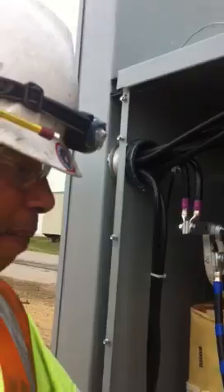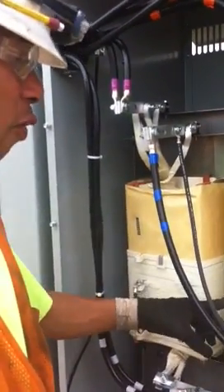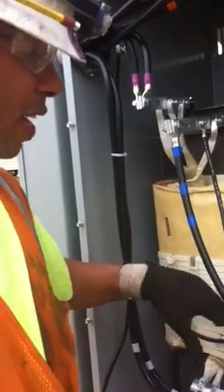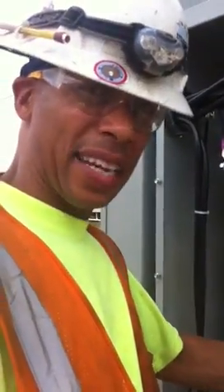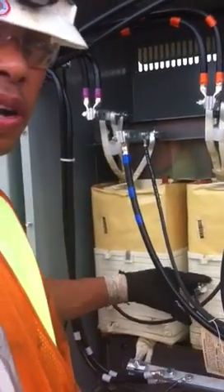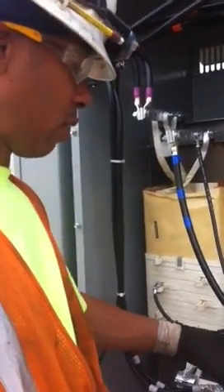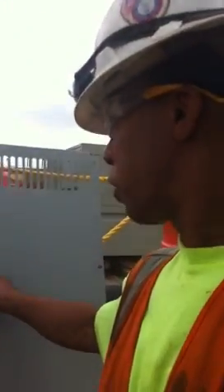And these are your terminal taps — tap one, tap two, tap three, as we talked earlier. Tap three is 480. The first tap is around 530 or 506, and the second tap is like 590 or so. The third tap is usually 480 — we want to go to 480. The voltage drops down as you go down. This particular transformer goes to tap four, 433.